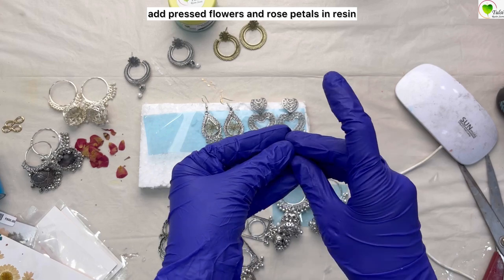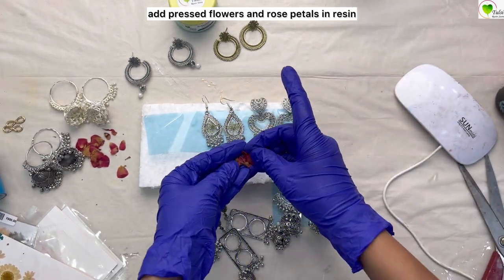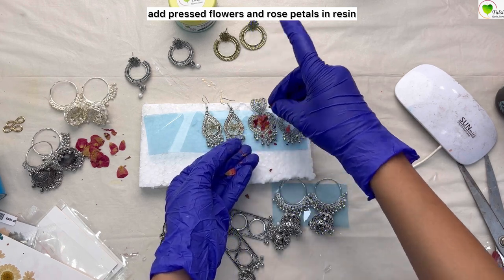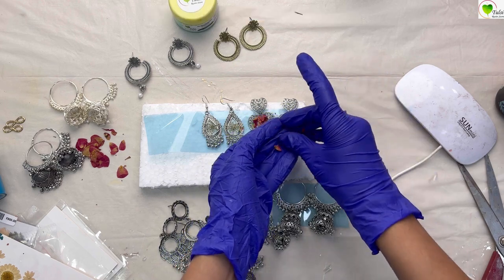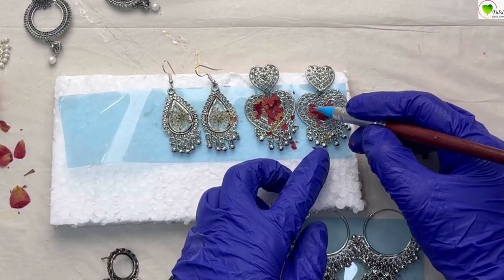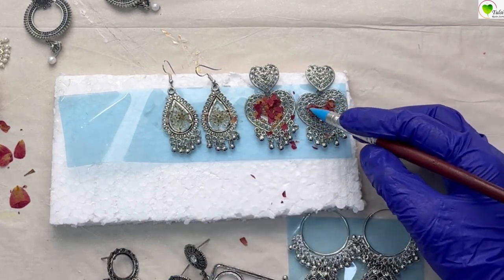These are queen's breath — already ready dried flowers. For our heart chumkas, we are taking rose petals from a dry rose. Make sure we are fixing the petals inside the chumka. We can use a stick or a silicone brush to arrange them within the chumka.